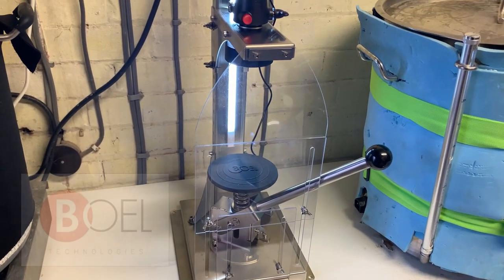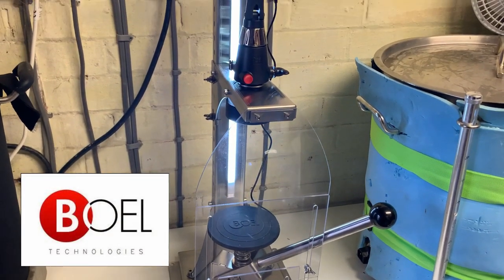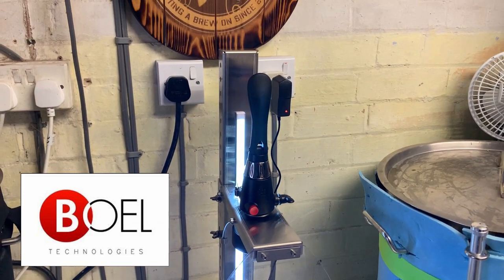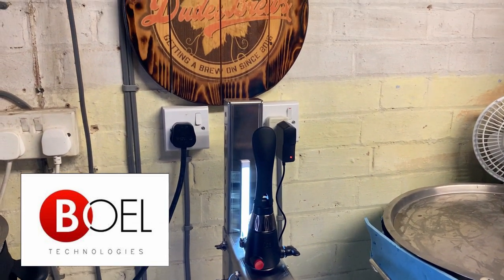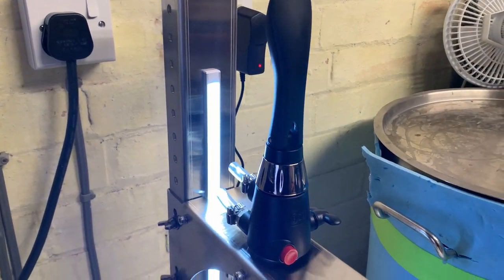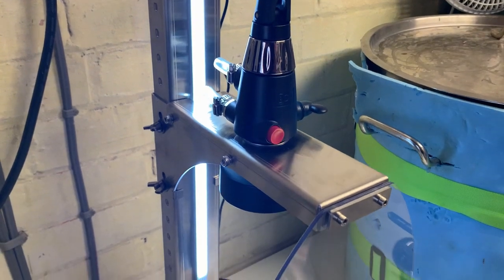Hello everybody. In this video I'm going to be taking a look at the Boll iTap Pro. Full disclosure, I have been sent this product for free for the purpose of doing a review video, but I will be giving my honest opinion on it and going through all of the pros and cons of this system in as much detail as possible.